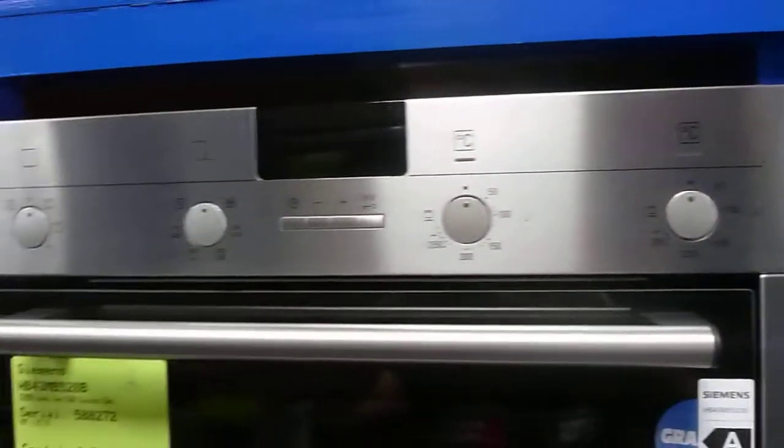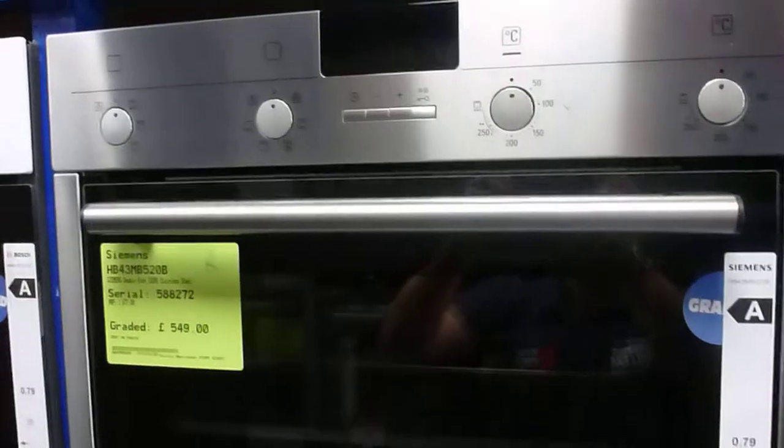Not massively obvious, but it is there, hence the fact we've just reviewed the price of this and dropped it down to £549.